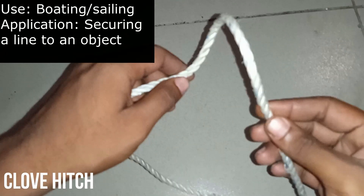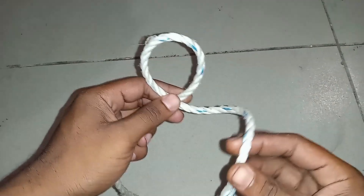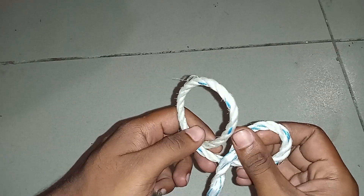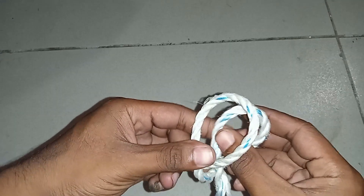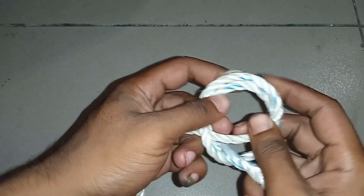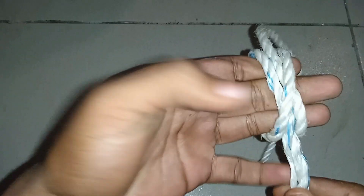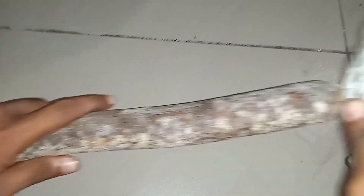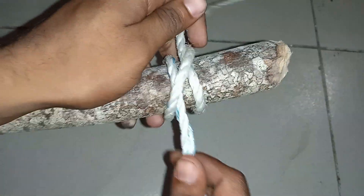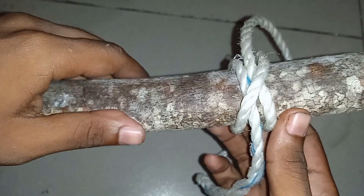This is how the clove hitch is tied. Make a first loop, then you make a second loop. The second loop goes at the back of the first loop, like this. Then you pull — it looks something like this. Tied to a stick, you can have a clear view of it. This is a clove hitch.